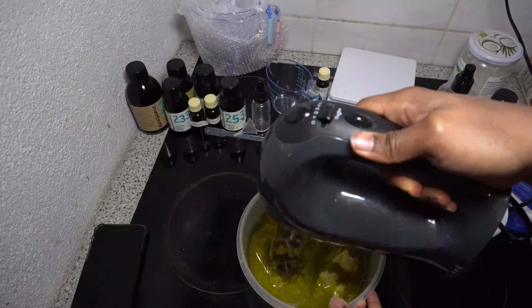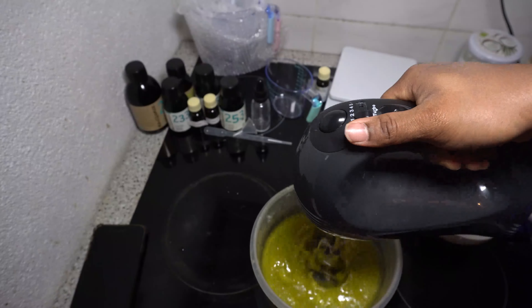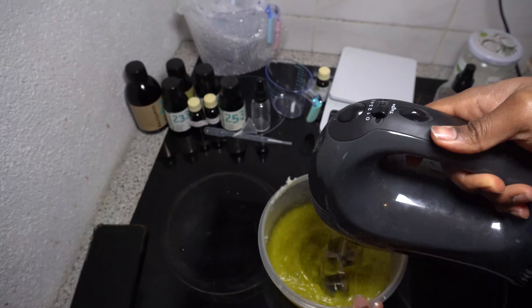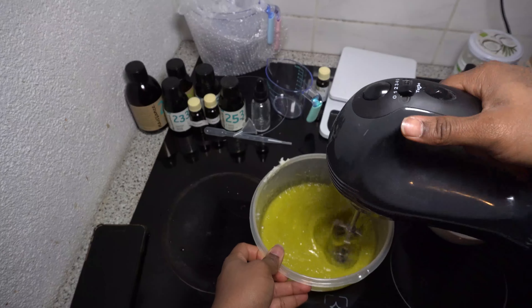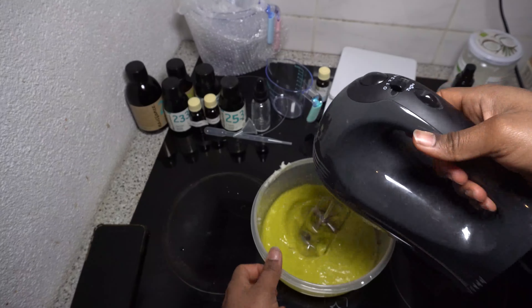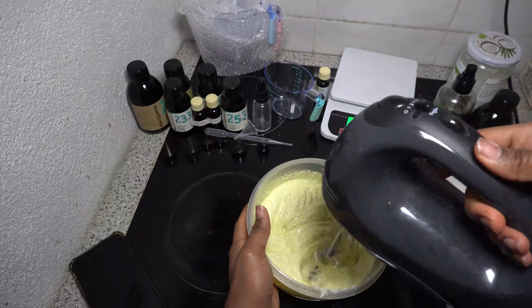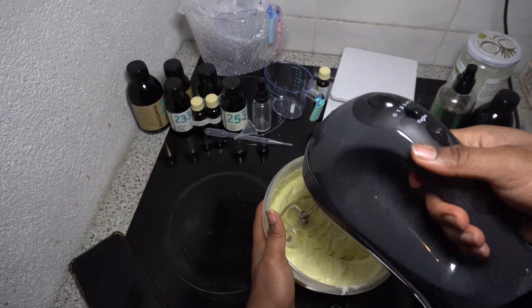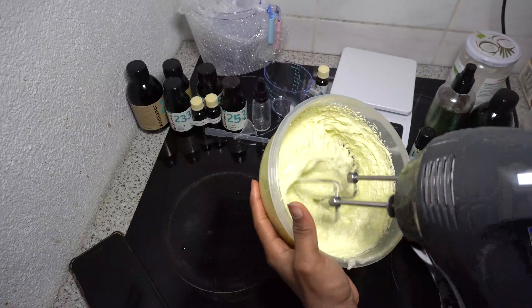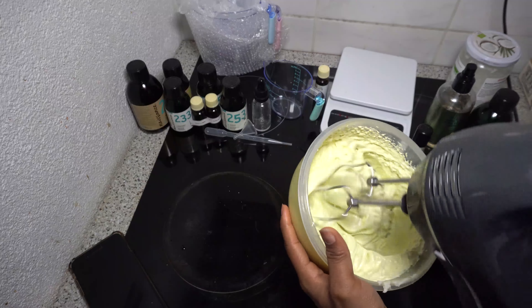Then I start mixing it with my hand cake mixer. You can see how light it is — you just have to keep going. I mix it until it gets a fluffy consistency. You just keep going, don't worry, it's going to get there. After a while it gets this thick, fluffy consistency and I keep going until it reaches a consistency where you can turn the bowl upside down without it dripping out or falling out.